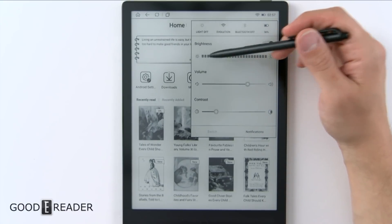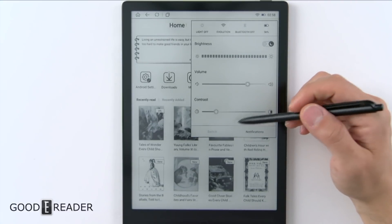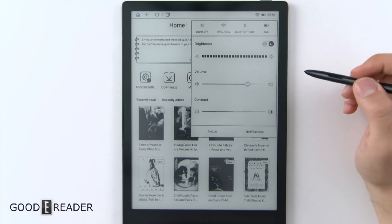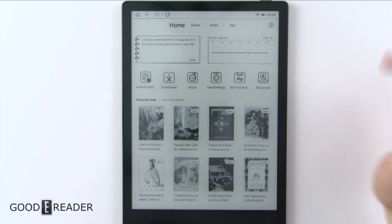In that menu you get battery, Bluetooth, Wi-Fi, and the light on or off — I'll show you that later. There's also a volume slider bar and a contrast bar that you can change at any time, and the entire device's UI will change along with it — not just books.